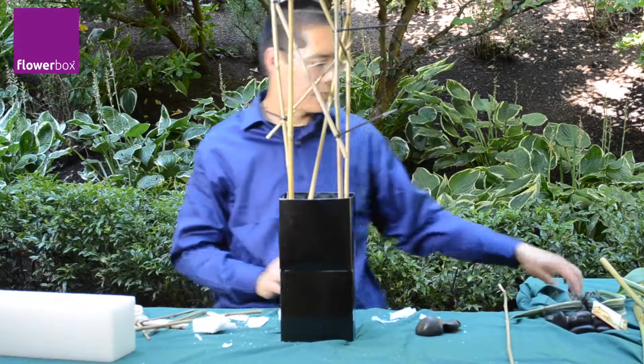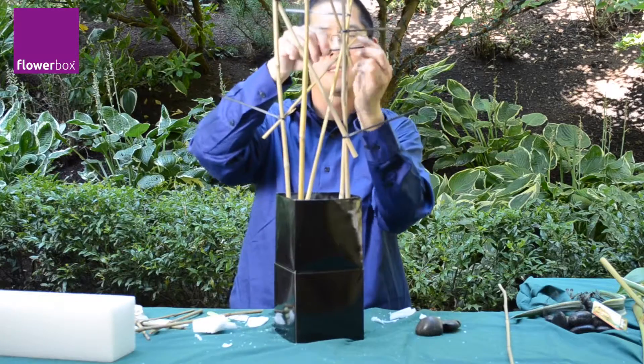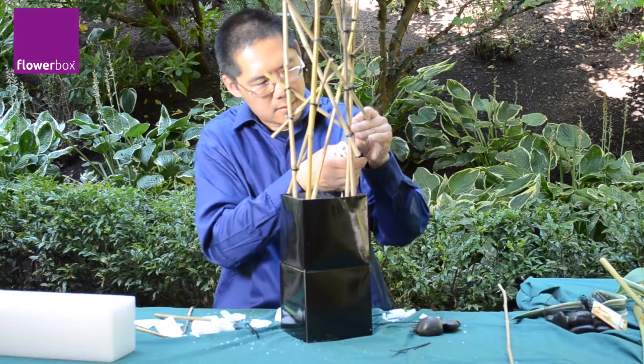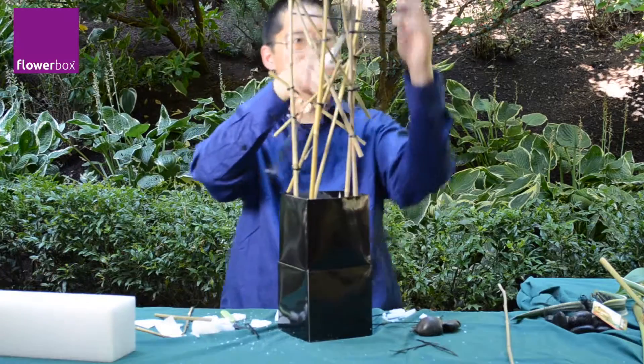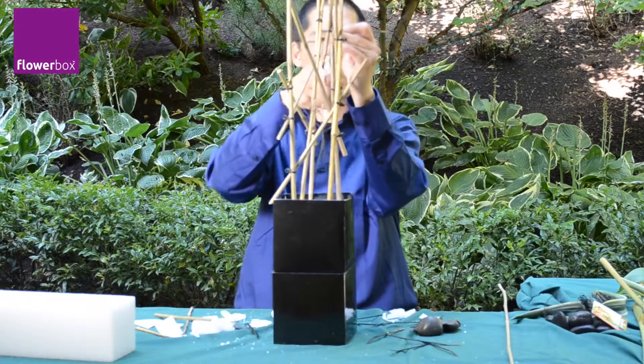This structure reminds me of watching buildings being built in Shanghai, China. It was always amazing to me that all of those amazing buildings were built using bamboo scaffolding. It's both strong and renewable and amazing to watch.